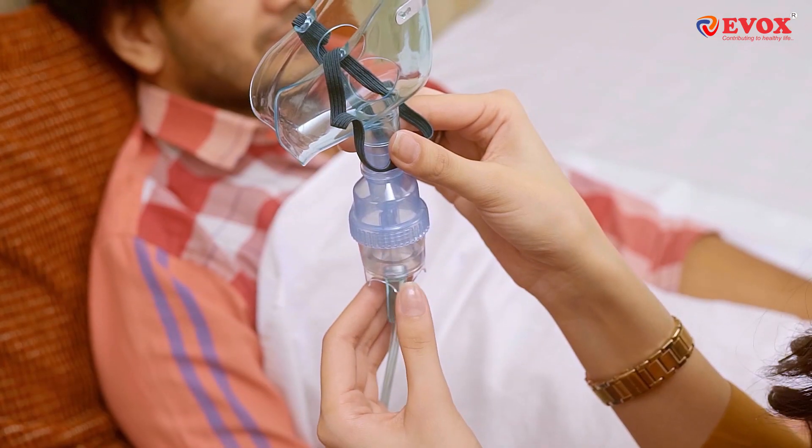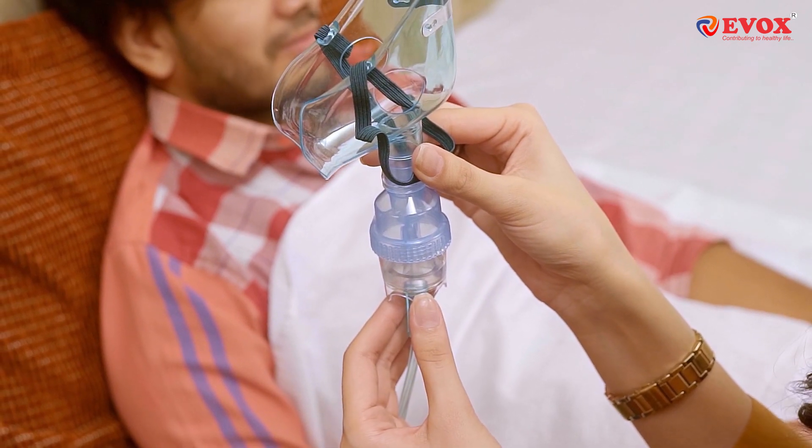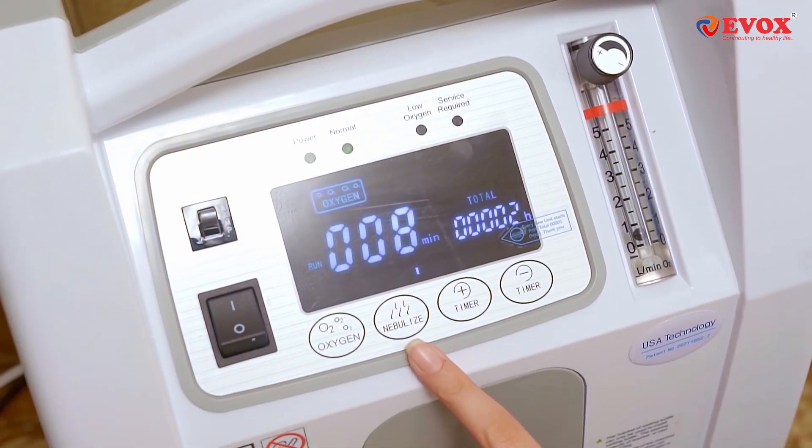Now add the nebulizer medicine to the nebulizer mask, and then press the nebulizer button on the concentrator.